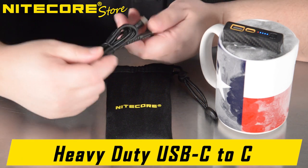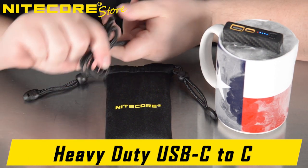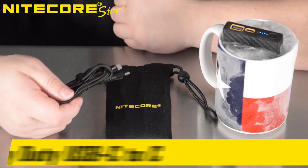Additionally, the Summit 10,000 comes with Nightcore's USB-C to C braided, incredibly durable, three-foot charging cable — the essential tool to both charge the Summit as well as discharge from its USB-C port.